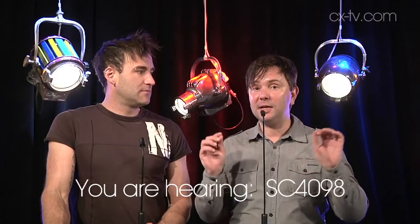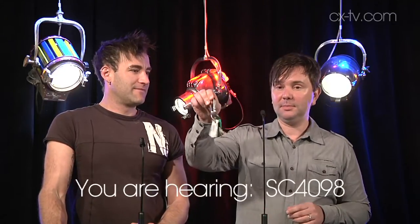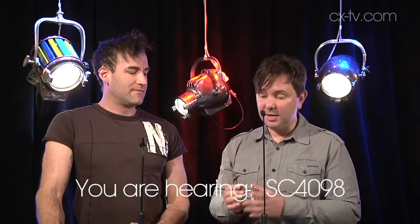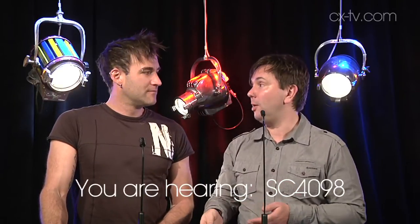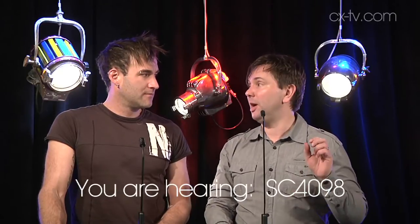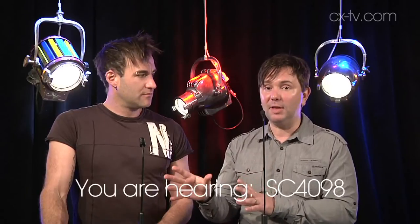What you can't see is the absolutely excellent rejection it's got around the back. Let me demonstrate with DPA's approved keys — what you're not hearing is important. Anybody who's ever amplified a gooseneck mic knows you get feedback; they're really hard to deal with and can be really frustrating. That's what this mic is addressing.